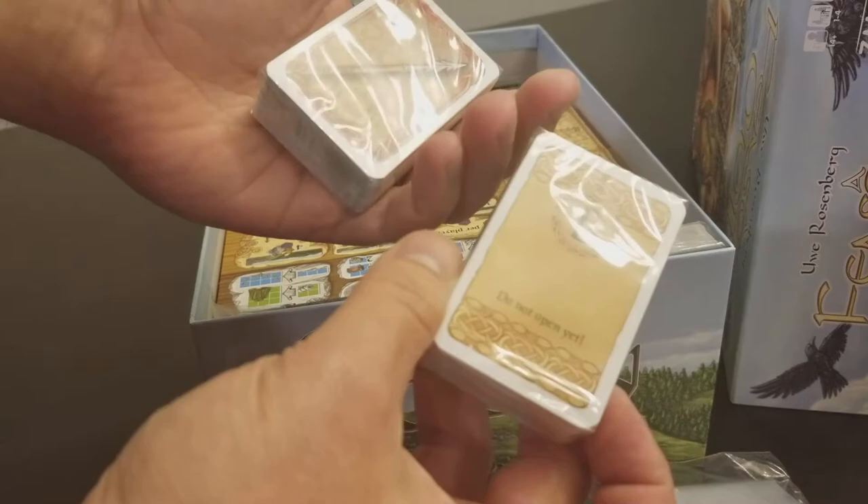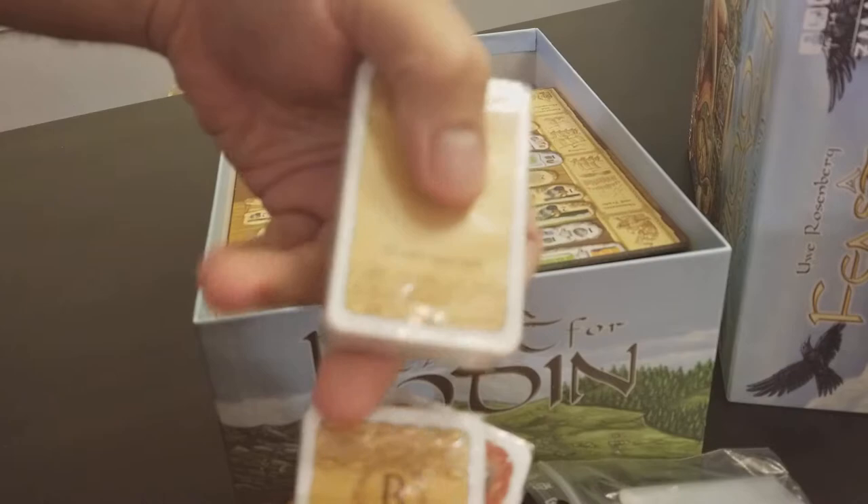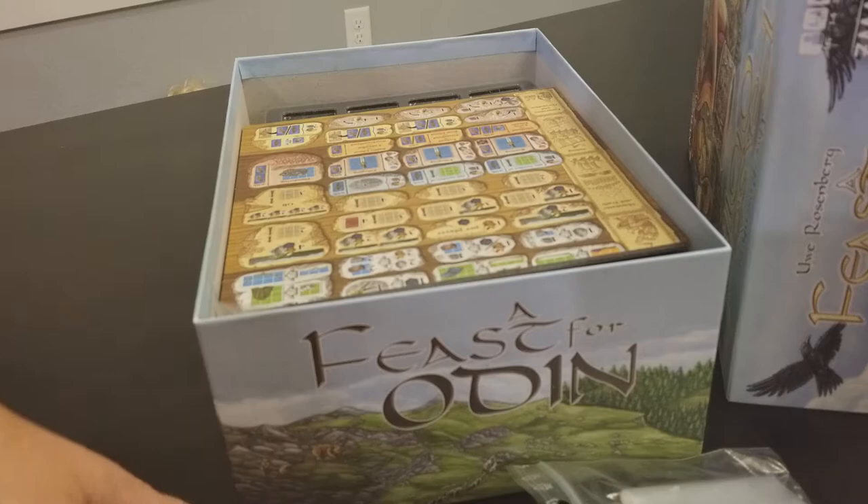We have four decks of cards — looks like B, A, and C — and two of them with 'do not open yet' labels, which I assume means they're for a more advanced game.